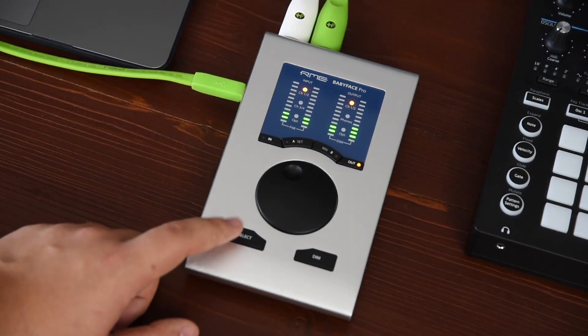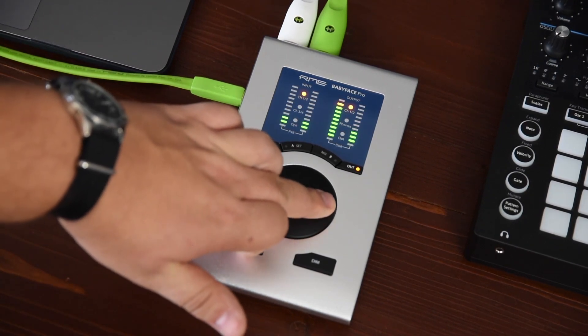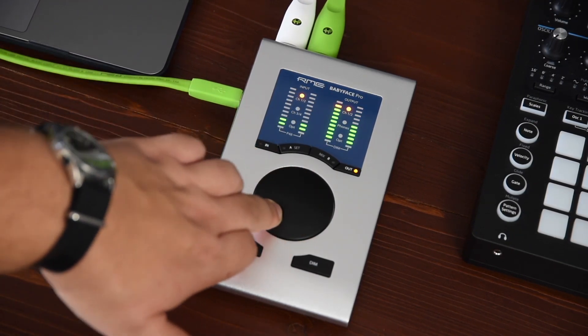Holding the SELECT button and turning the encoder while one of the outputs is selected will change the balance between the left and the right channel of your selected output.